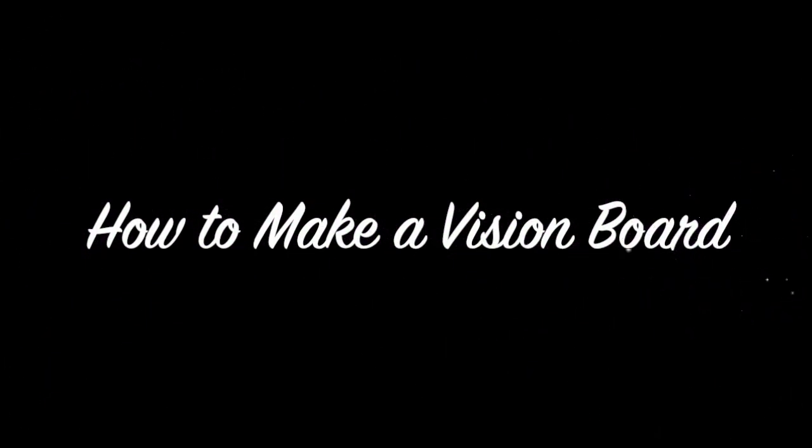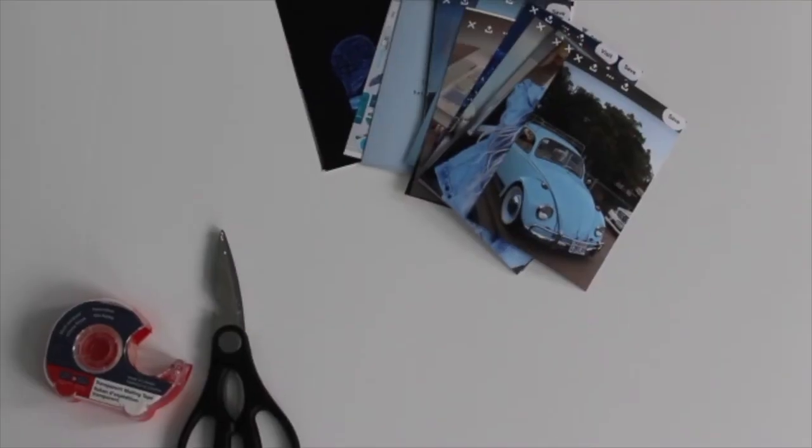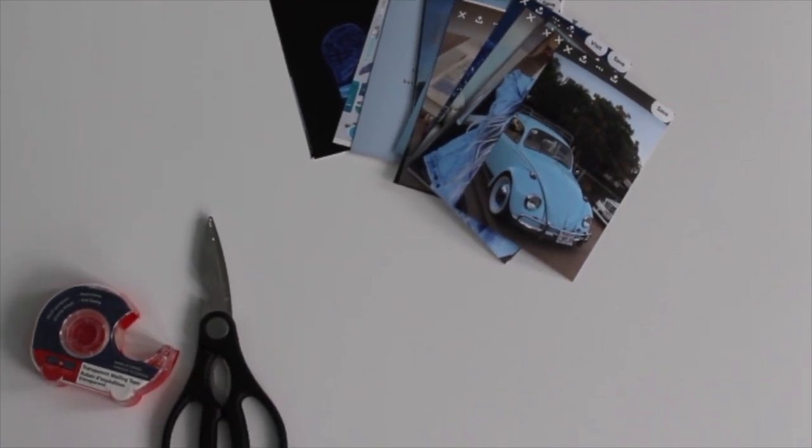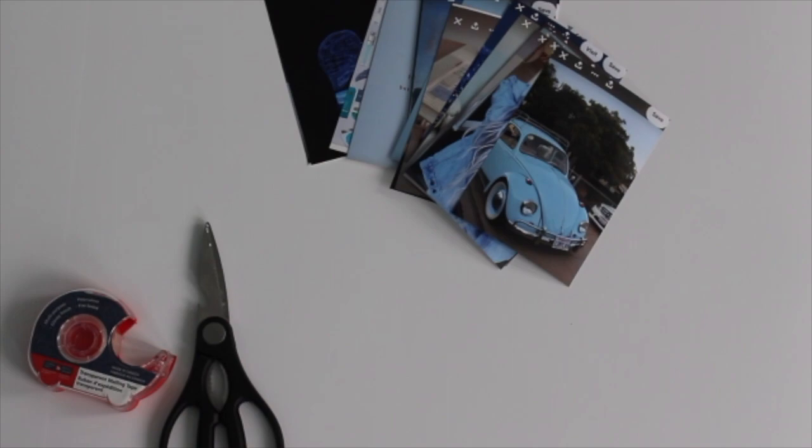Now that we know a little bit more about vision boards, we can get started on making our own. To create a vision board, all you're going to need is bristol board, some photos, scissors, and tape, and you're all good to go.